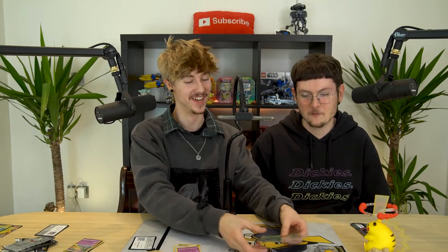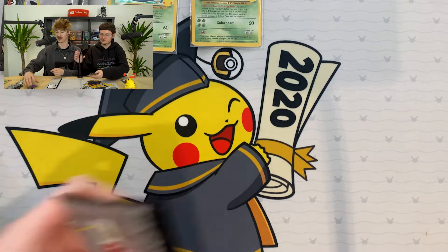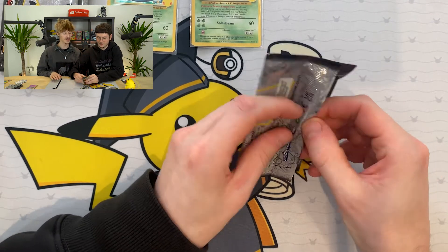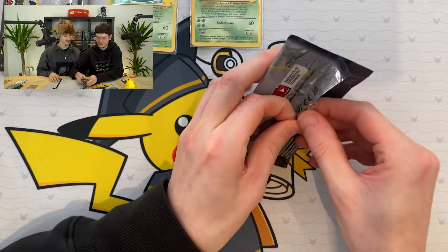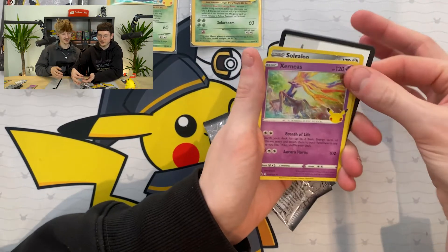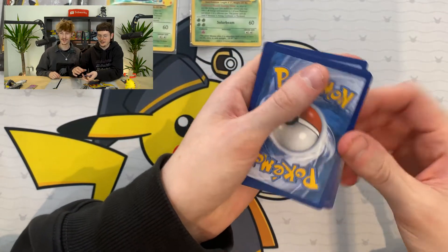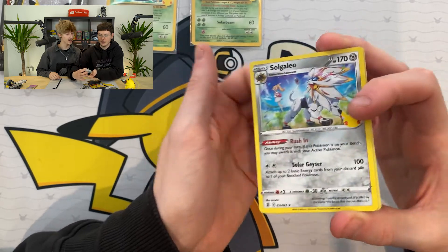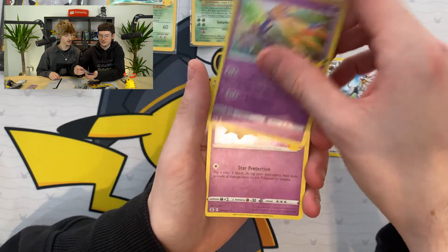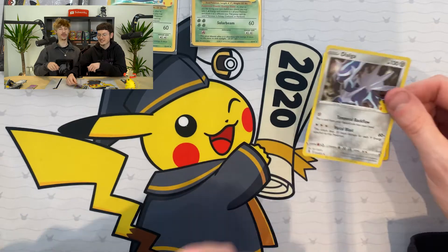Can we get a third one? So we've got two Venusaurs. Ryan, can you get a third one? Let's see - or a Charizard or a Blastoise, any of them will do. Pop that code card off to one side. One to the front - and it is a Solgaleo. We have a Solgaleo. A Xerneas. A Cosmoem. And... okay, no third Venusaur. That's fine. But we've still got four more packs left.